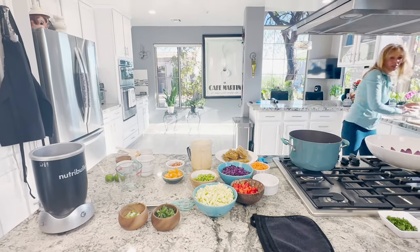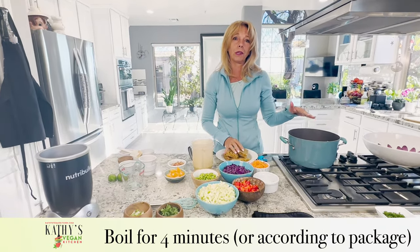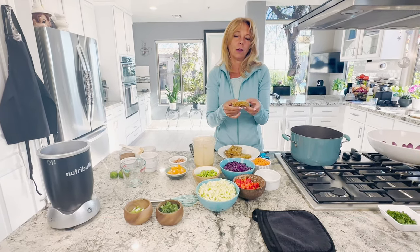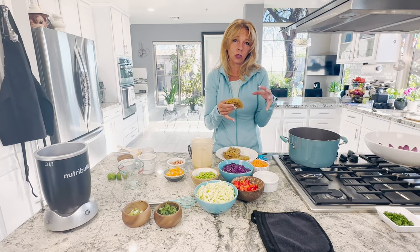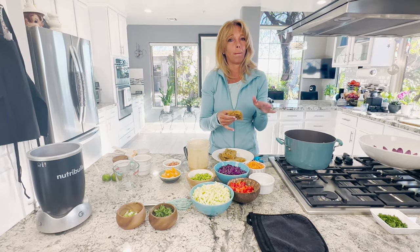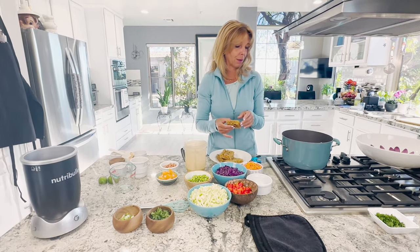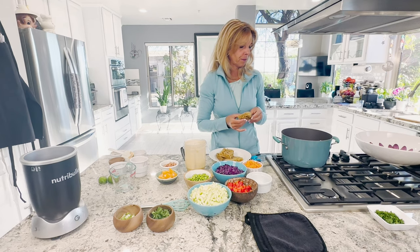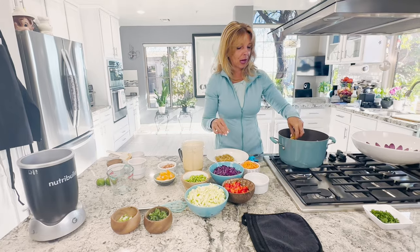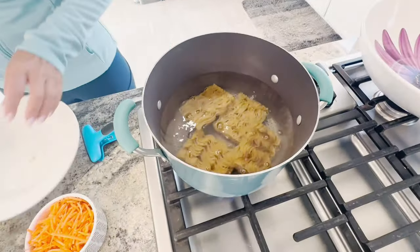The nice thing about these ramen noodles is they literally cook in four minutes. We're going to put them into the boiling water and move them around a little bit so they come out of the formed cake and start to stretch out. You really need to time it at four minutes — you don't want more than that. When they're done, we're going to rinse them in a colander in the sink with cold water to stop them from cooking. I'm going to pop them into the water — they sink right to the bottom. You know they're done when they start to float to the top and spread apart.